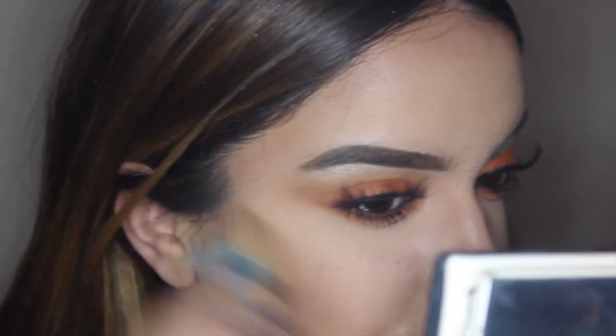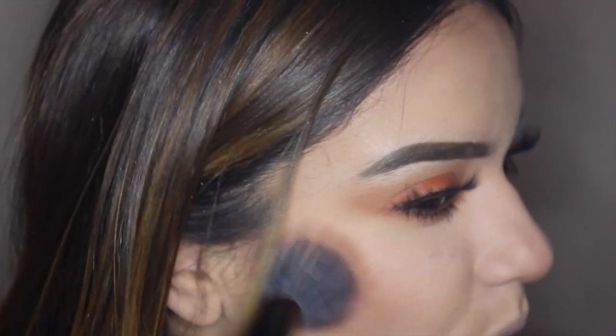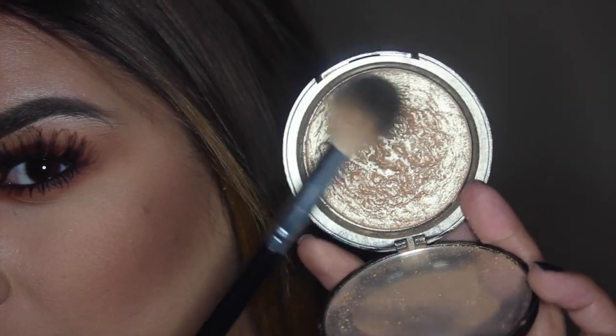With the bronzer I'm blending upwards to give a nice seamless look and make the cheekbones look a bit more defined. Now I'm taking MAC Peach blush — I'm focusing on the apples of my cheeks and blending it outward toward the bronzer and contour.